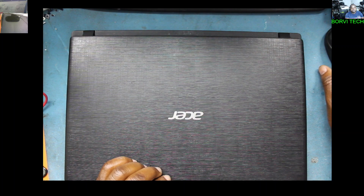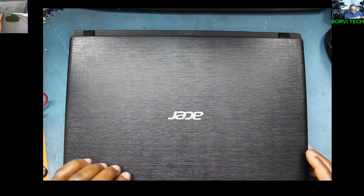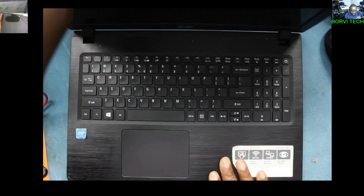Hello everyone, welcome to my YouTube channel. I've got this Acer Aspire 3 here.